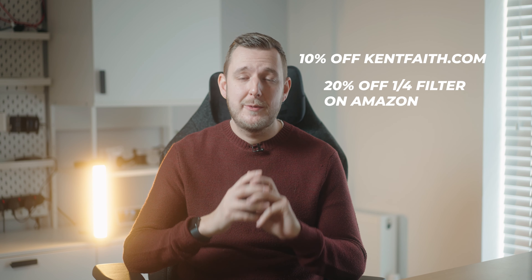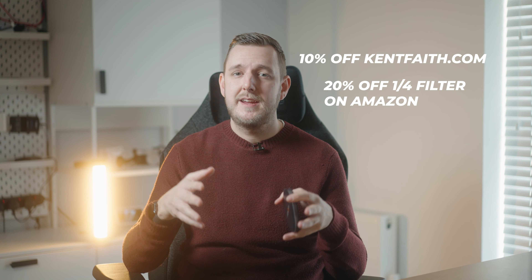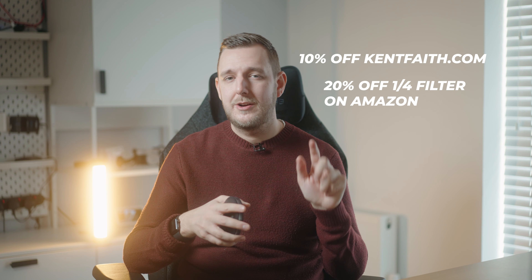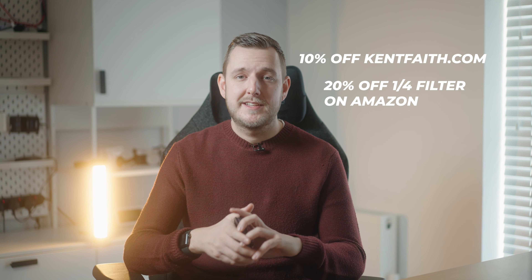That's it from me — leave a thumbs up if you found this video helpful. Subscribe if you want to see more videos like this on cameras, travel, tech, and filming on the go. If you've got any questions or comments, put them in the comment section below and I'll be sure to get back to you. Thanks for watching and I'll see you in the next one.